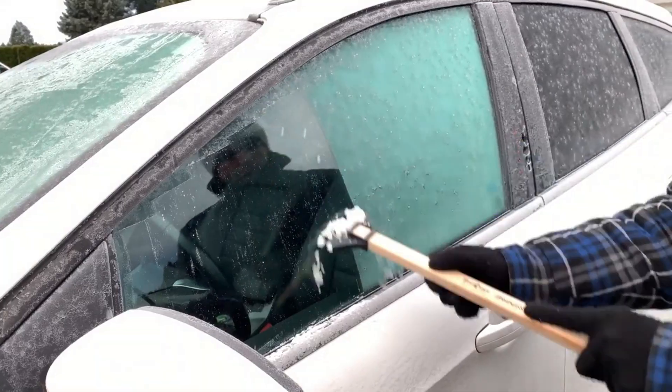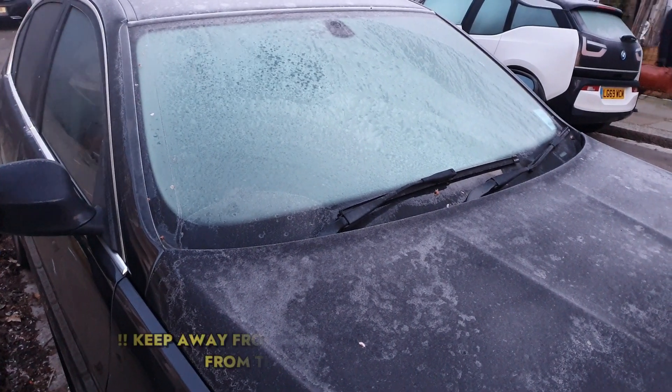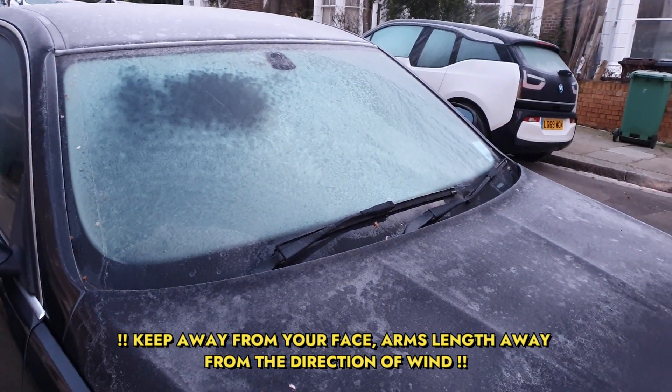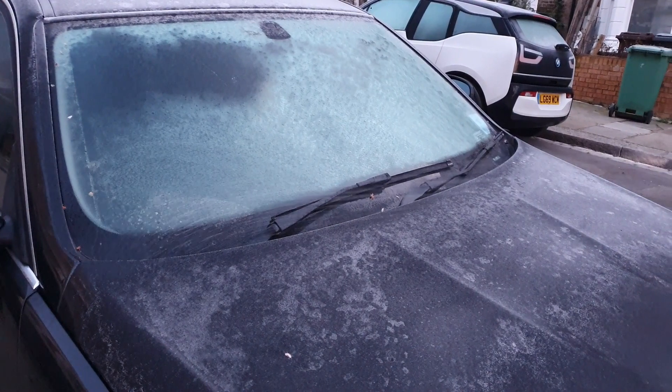So here, all I'm doing is literally spraying the de-icer spray on my windscreen — not a lot, just literally covering the surface.